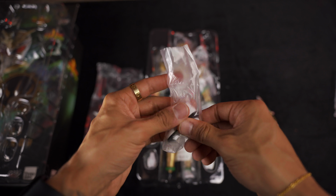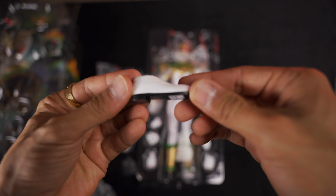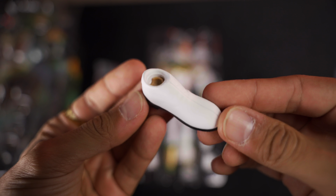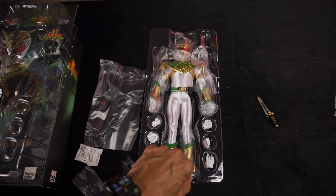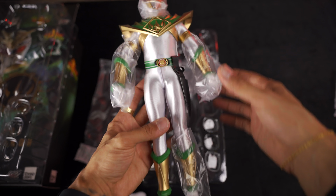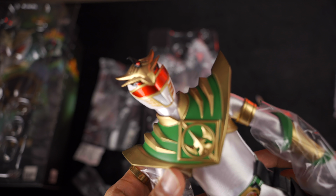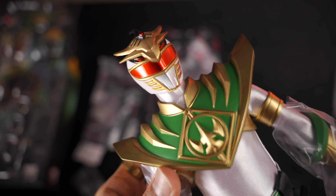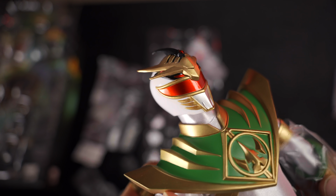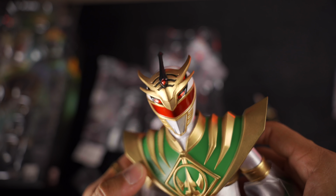Oh, that's not good. Look at that. Three Zero. There's silica gel in here. This foot stayed on — let's take a look at that helmet.